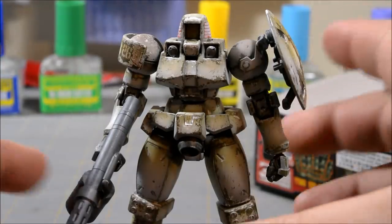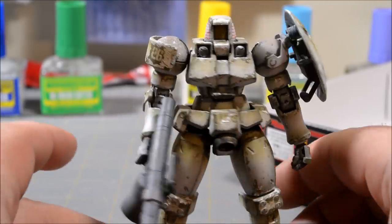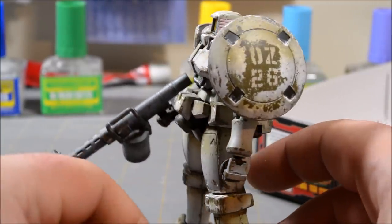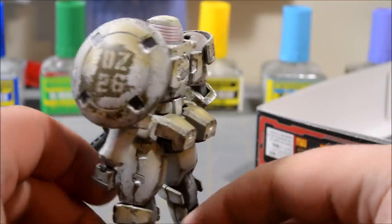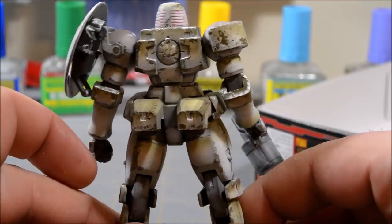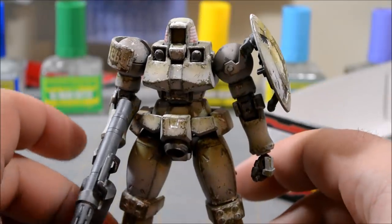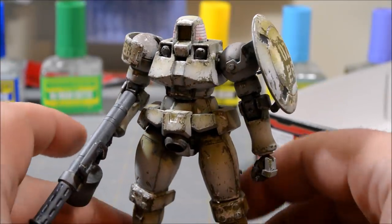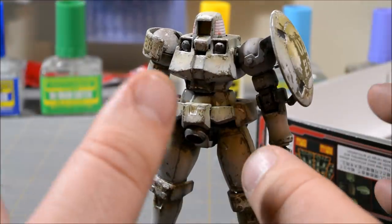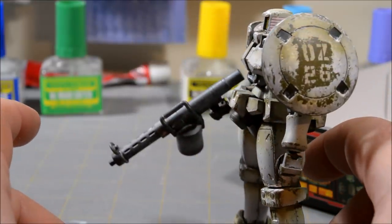After all the painting, washing, and weathering, the 1/144 scale high-grade Leo is finally complete — for the most part. I know at the beginning of the video I said this was just going to be a one-part work in progress, but like I tend to do, I kind of let a small quick project turn into something bigger. The Leo is actually pretty much done — 99.999% done — and I'm really happy with the way it turned out.